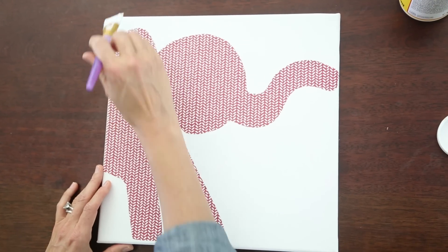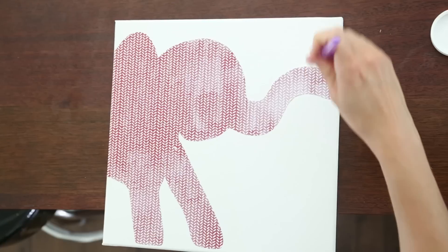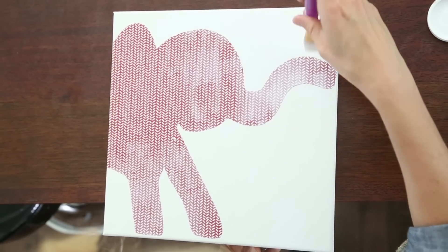Now we're gonna let this sit for about an hour so it's completely dry before we put our final coat on. The elephant is dry — no bubbles or ripples, which is what we wanted. Now we're going to paint our final layer of Mod Podge to seal everything together. Once you're finished, let it dry for about another hour and then we'll be ready to hang this on the wall.